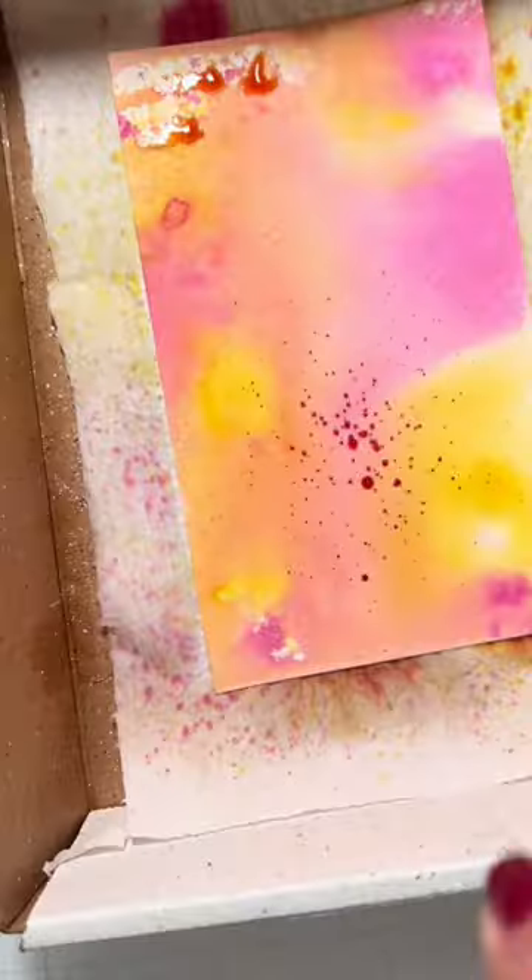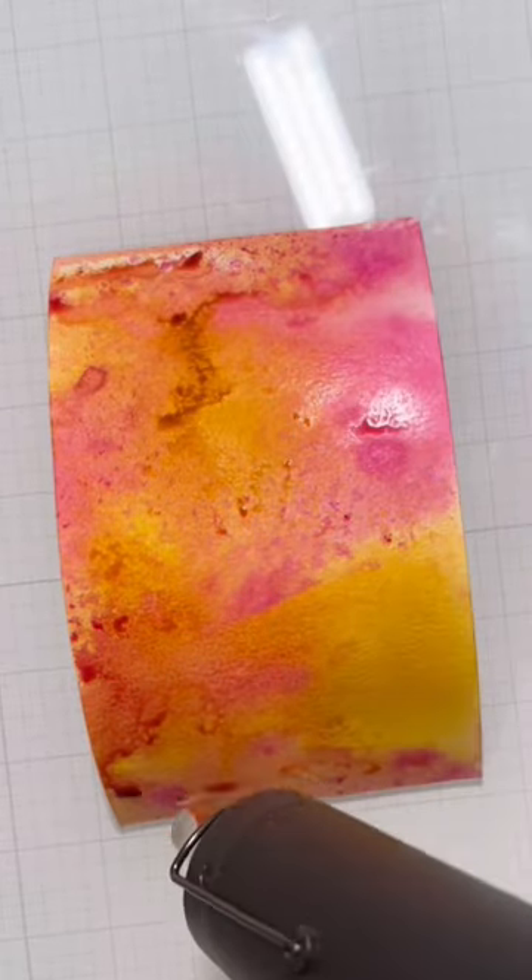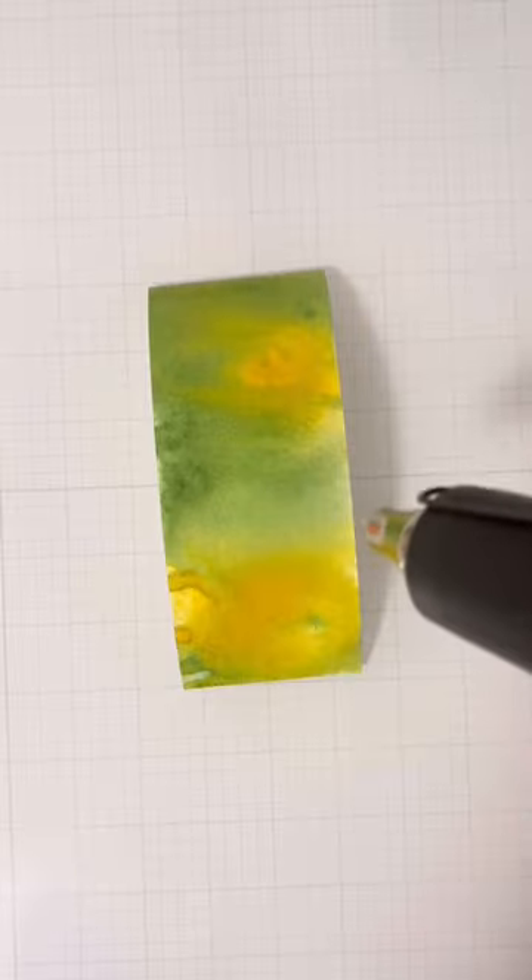I used a couple of colors to spritz on watercolor paper, then sprayed it with water to move it around and dried it quickly with a heat gun. I did one scrub for the flower and one for the leaves and it was so fun!